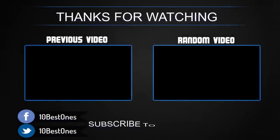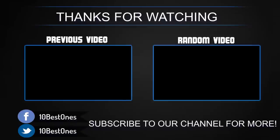Thanks for watching. I hope you enjoyed this video, and if you want to check out more camera reviews, make sure you leave a like and subscribe to our channel. If you're interested in other informational articles, you can check out our website for more topics.